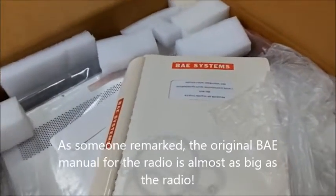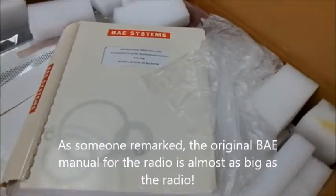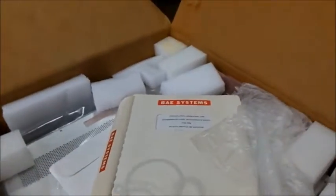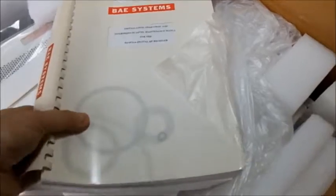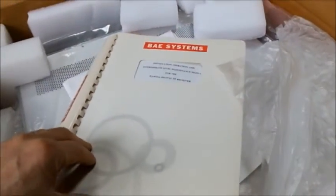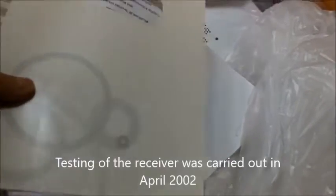Right here on the top you can see the BAE Systems with the 700 Quince Orchard Road, Gaithersburg, Maryland address. This is the original manual for the receiver with an April 2000 date on the manual.